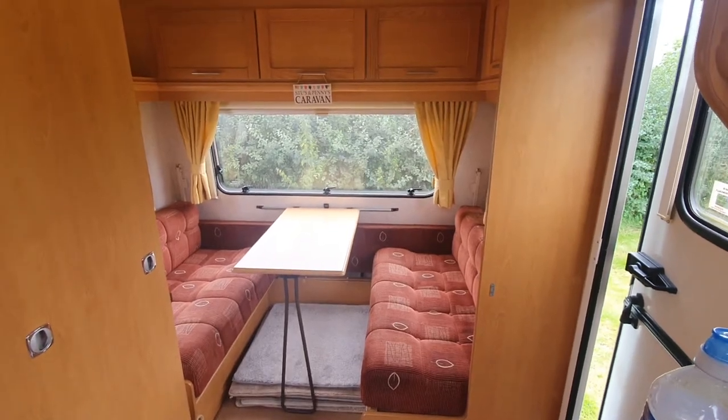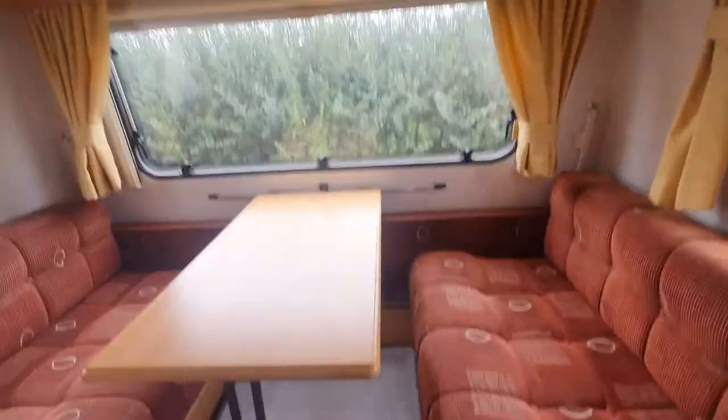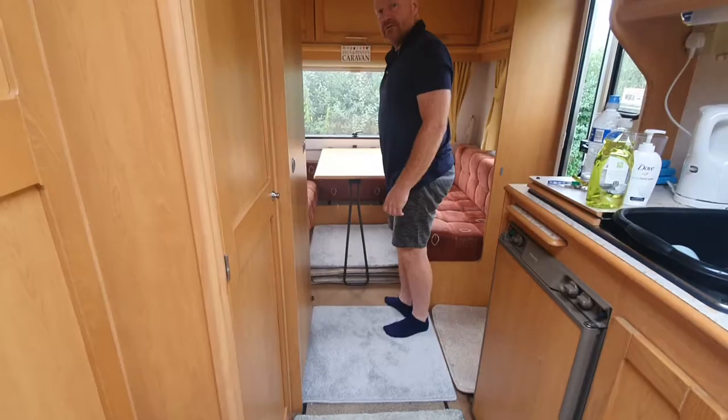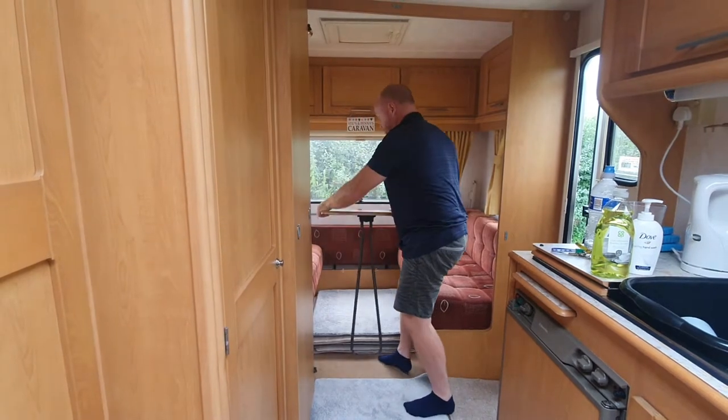To make the double bed at the back of the caravan, first you need to undo the table. There are some latches underneath at the back which you need to slide out so that you can lift it off. Once you've undone the catches at the back, the table can then just lift off.